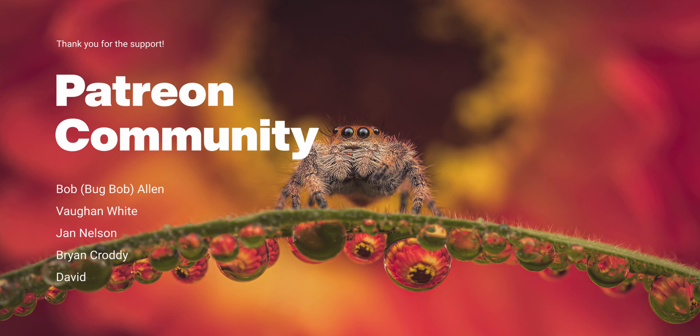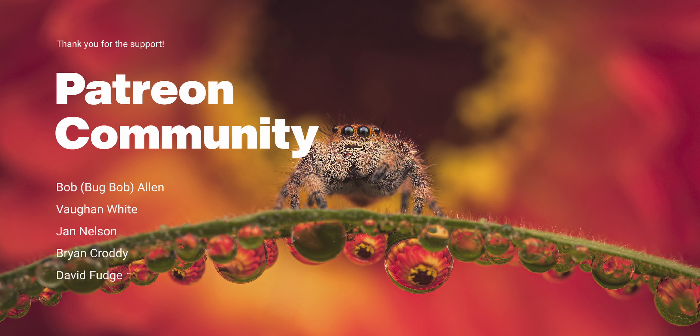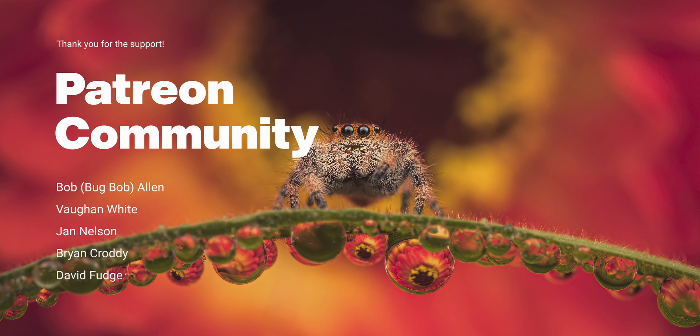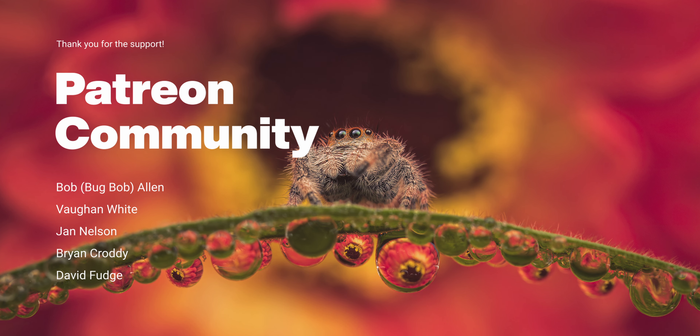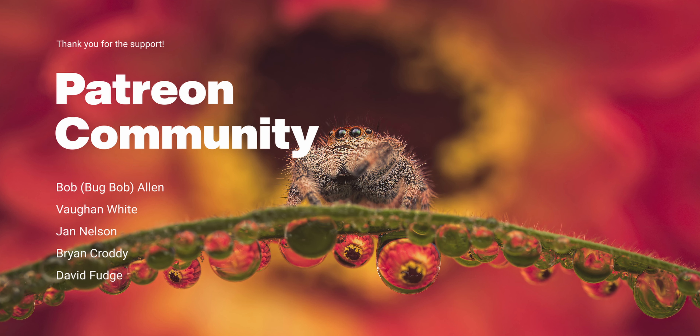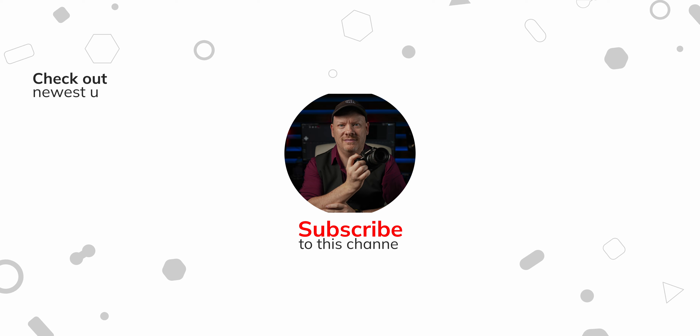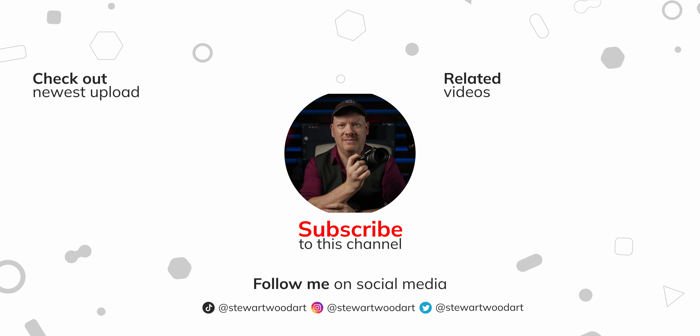Thank you for watching this video, and as always I'll see you in the next one. If you enjoyed it, please subscribe and click the like button — it really does help the channel. I want to thank my Patreon supporters for their continued support. If you're interested in joining Patreon, check the description below for a link. If you want to continue watching my macro journey, click one of the videos in front of you now.